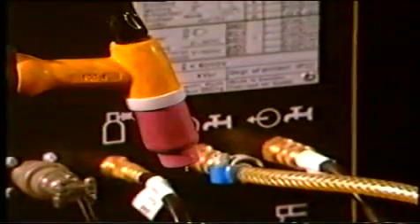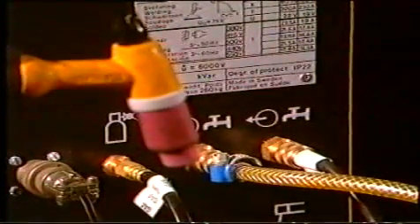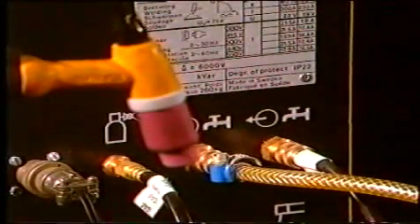Den höga temperaturen påverkar naturligtvis TIG-pistolen. När vi svetsar med högre strömstyrkor måste vi därför använda vattenkylda TIG-pistoler. Även svetskabeln vattenkyls.